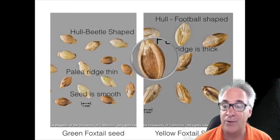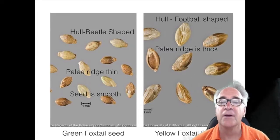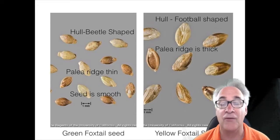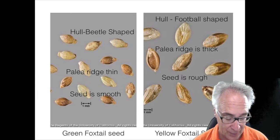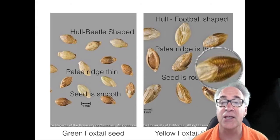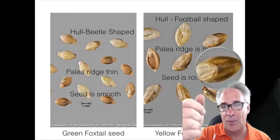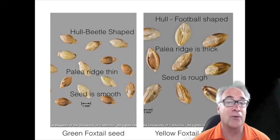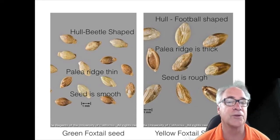Here's another example of that. One of the most striking features when we look at the yellow foxtail seed is the fact that the seed is really rough — it's ribbed. You can see those striations or lines running across it. It's kind of ribbed, and if you were to rub your finger on it, you would probably feel those ridges. So it's kind of rough, whereas a green foxtail seed is much more smooth.